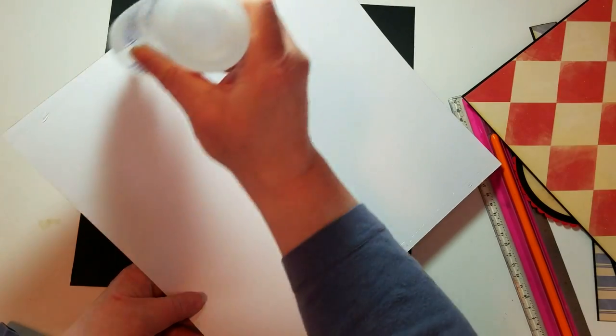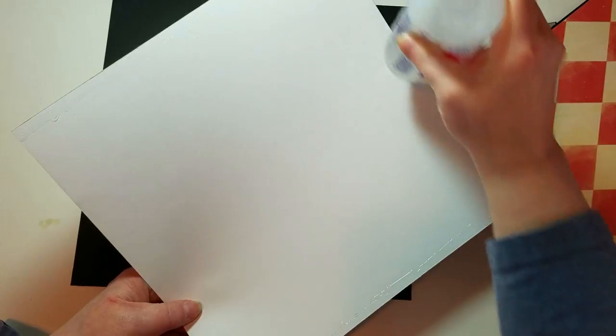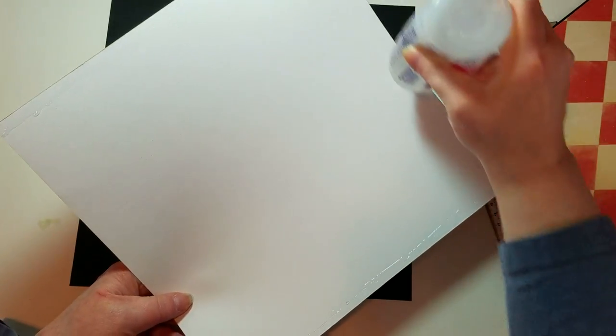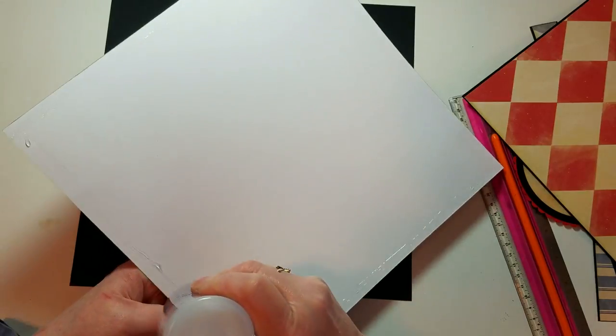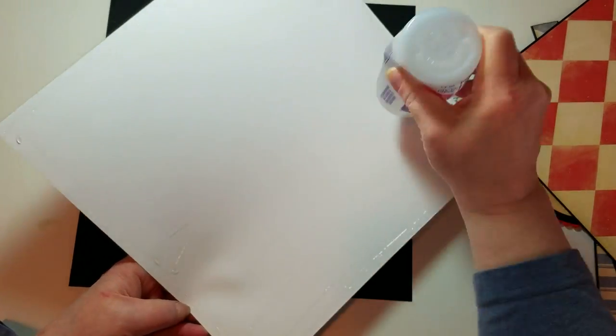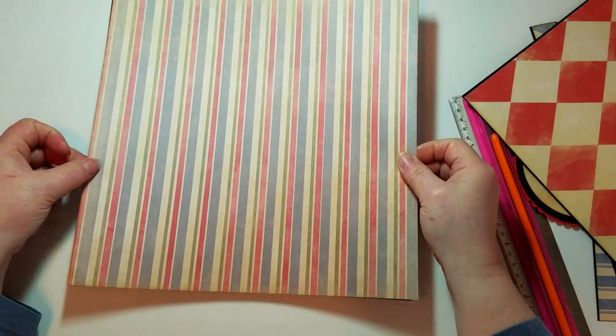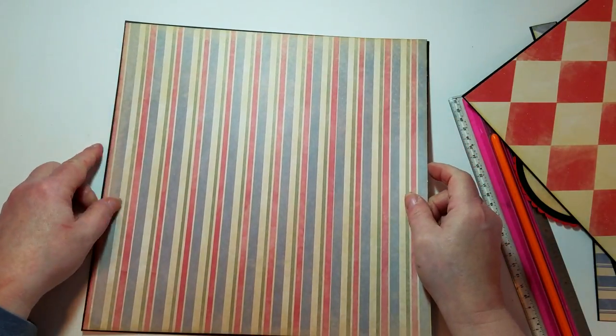Finding the right papers can be a challenge. I think I'm color-coordination challenged. The papers though are all from the same stack — the printed papers — and the solid colors are just what I have in my stash.